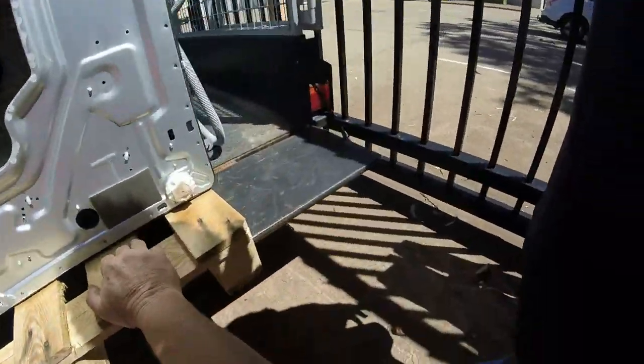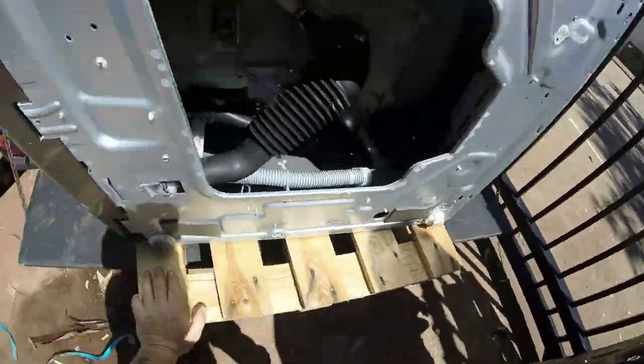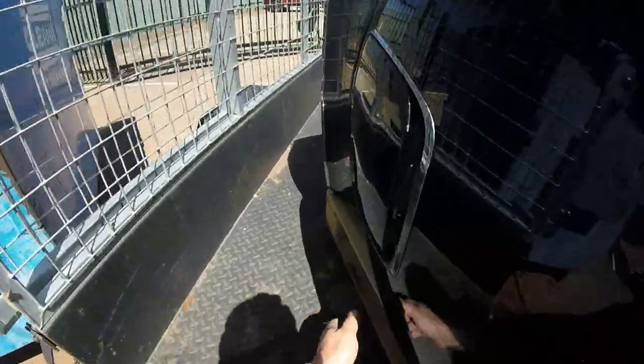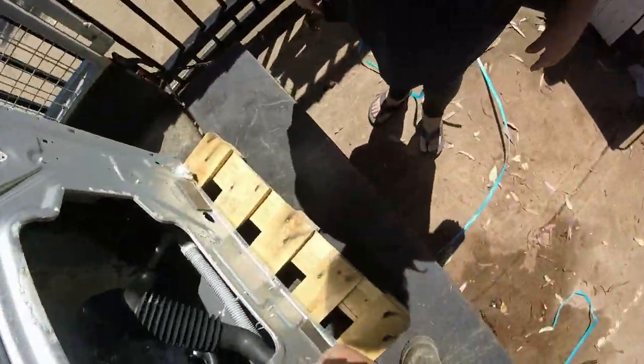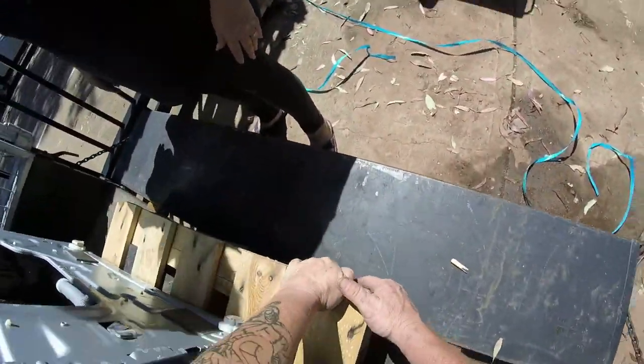Are you going to leave it on the pallet or take it off? Well, it might be best if it stood up because it takes up a lot of room. I'm trying to get the pallet in past the tar board. I hope that they didn't cut that. Pull it back that way. This thing probably weighs 110 kilos.